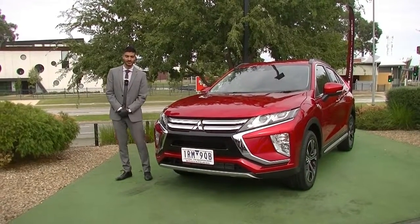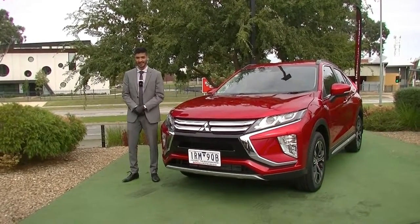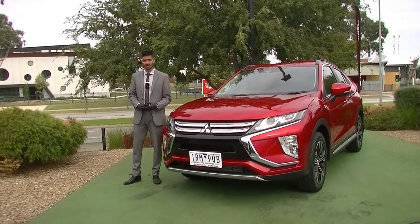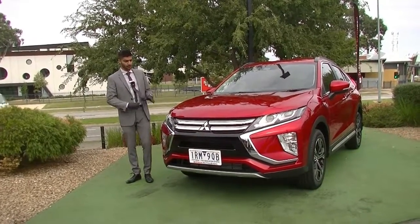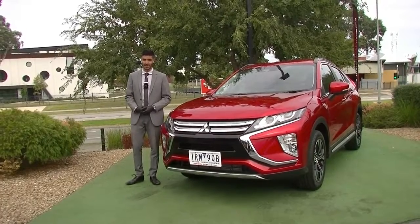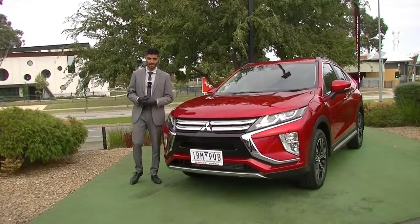Welcome to Berwick Mitsubishi. My name is Mathan and today we're doing a walk-around video on this 2020 MY20 Mitsubishi Eclipse Cross LS. Being the LS model, it does come with a few added benefits and features which are very nicely designed and integrated into this model. We'll run through what exactly they are and go through the condition of the car on the outside — this car is pretty much brand new.